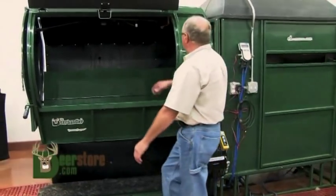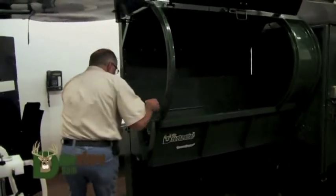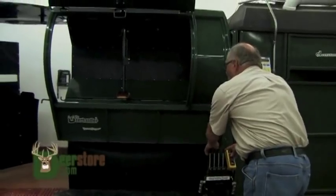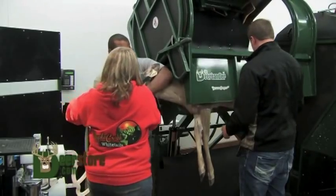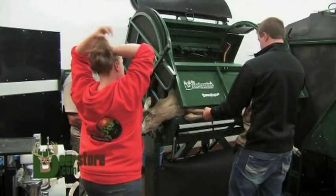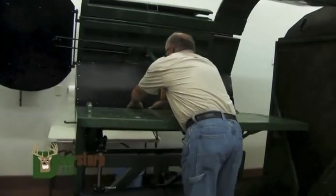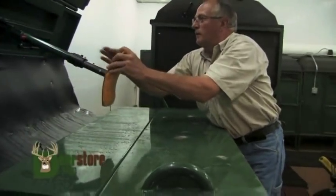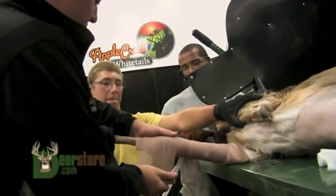Now we've got the deer. The same features again as the Grandpapa — you've got your back press, the head gate works the same. Now we're going to lift him up a little bit higher and we're going to tilt this animal. We want some room to work. Now you've got access to the whole animal. Extend your table here, and if you take the back press off, you've got a nice working table right here.